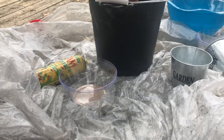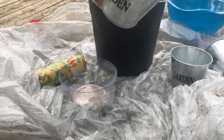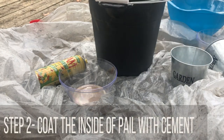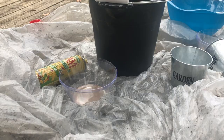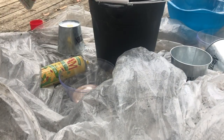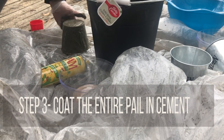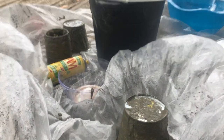Now on to the fun part. You're going to take a big scoop of that cement and put it right into the pail, and just coat the inside really good. This is what the inside should look like. Then tip the pail over and continue to put cement all over it until the whole thing is coated. I'm not going to lie, it's messy, but it's fun — just like when you were a kid playing in dirt.